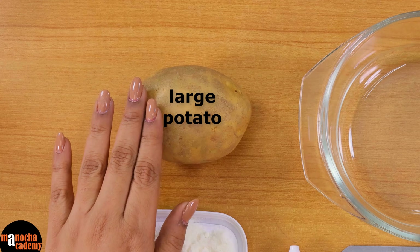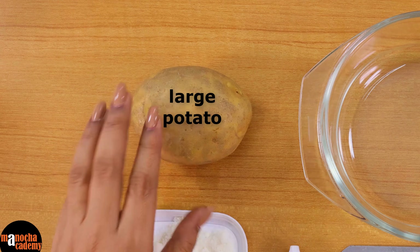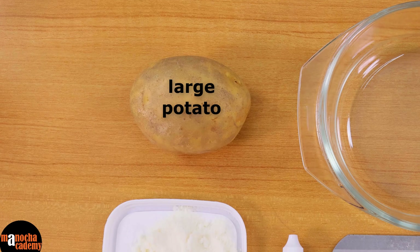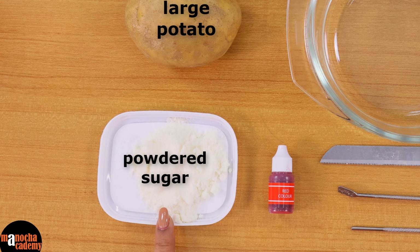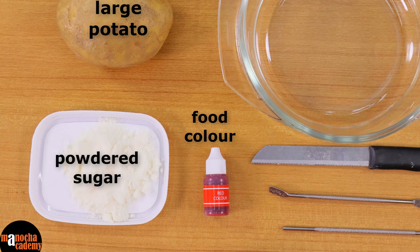We will need a potato — take a very large one because you want to make an osmoscope out of it. If it is too small then it will be a little difficult. We will get some sugar powder; you can take normal sugar and make it into a solution, but if it is a powder it dissolves faster. Take any food colour — any red or yellow food colour which is easily available in the kitchen.